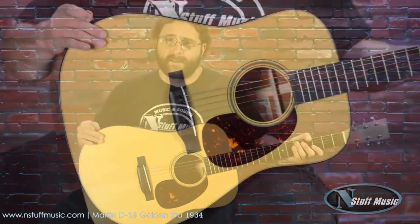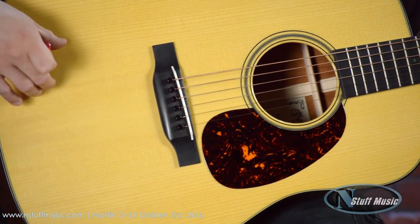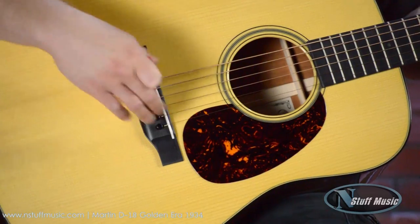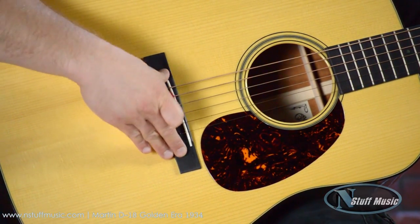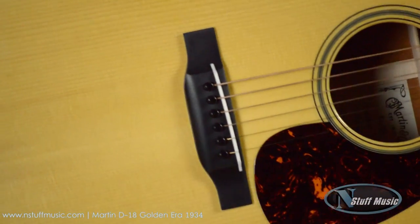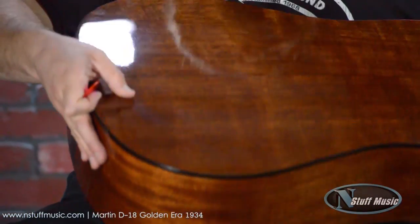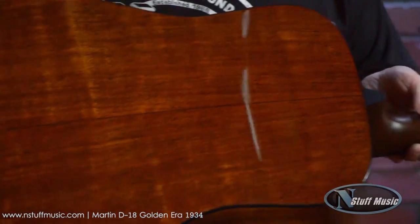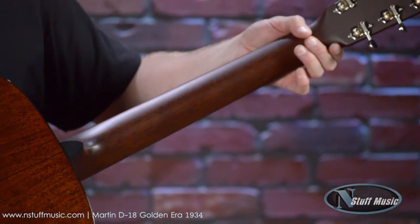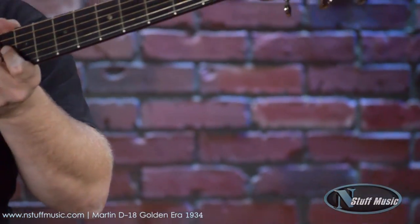It's got an Adirondack spruce top. It's got an Adirondack forward shifted special Golden Era bracing on the inside. It's got an ebony bridge, the longer saddle versus the drop-in of the regular D18. Genuine mahogany back and sides. The modified V-neck. The open tuners. Brazilian headplate.